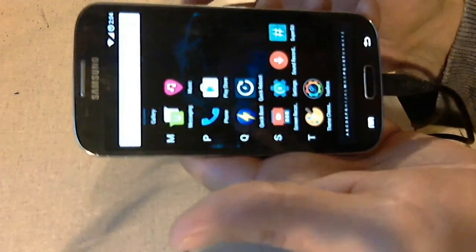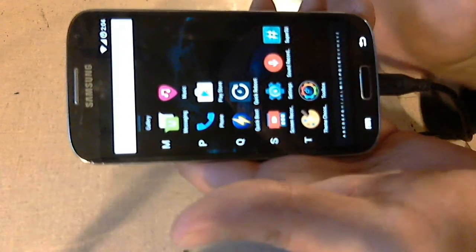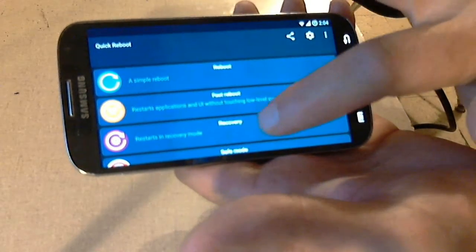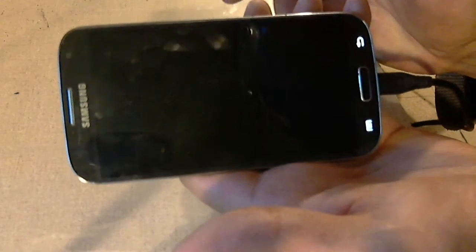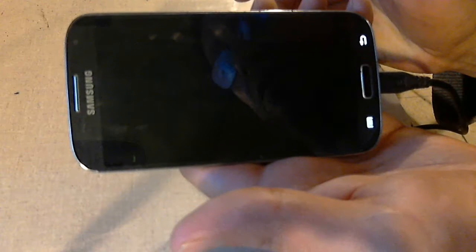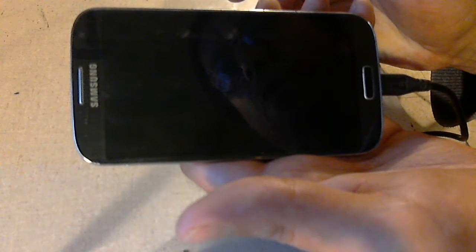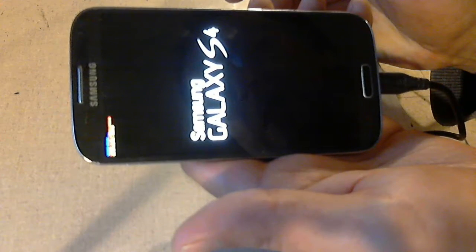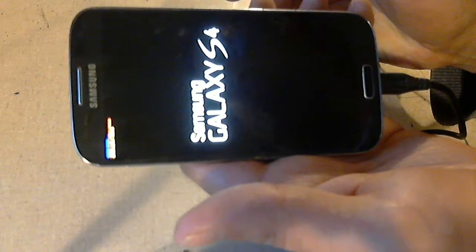I also have a custom recovery in here called TWRP. All we've got to do is click on Quick Boot and we're going to boot into recovery. I'll show you what that looks like. This allows you to install custom ROMs, do backups — basically it gives you recovery options that aren't installed with the phone, and you don't have to push the volume up, power button, home button and all that to get into it. This is a lot simpler.